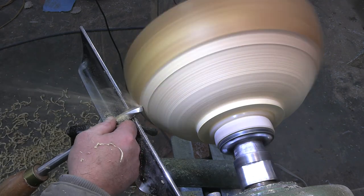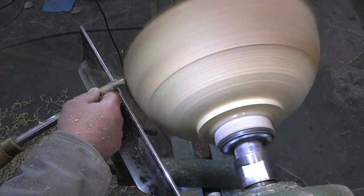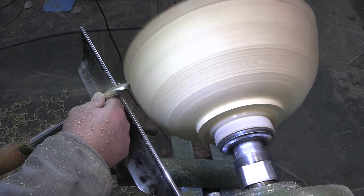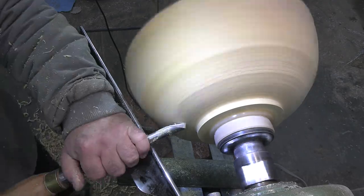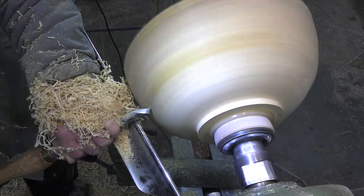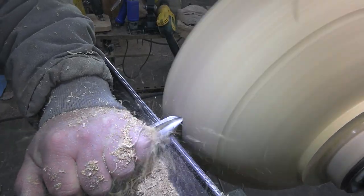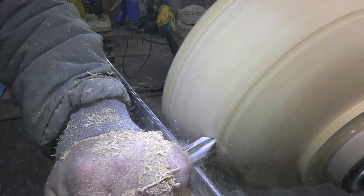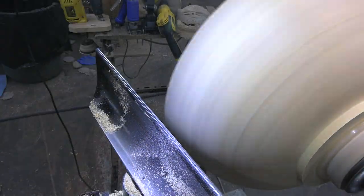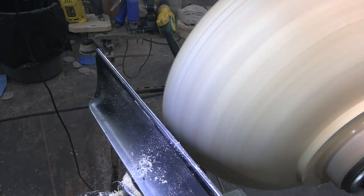In this video you're just going to see me using the 5/8 bowl gouge and the parting tool. I'm a firm believer that if you're going to be a woodturner you've got to master the gouge. The gouge is going to be your go-to tool when it comes to most turning applications. The carbide certainly has a place in my work especially when it comes to dealing with resin, but the 5/8 bowl gouge is the tool for bowl turning so you need to master that.